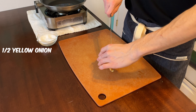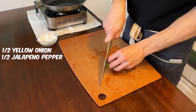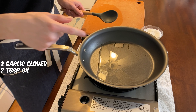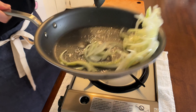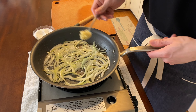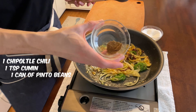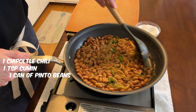For the beans: half a yellow onion thinly sliced, half a jalapeno thinly sliced, two garlic cloves crushed and minced. Get the heat cranking with about two tablespoons of oil. Throw in the onions with a little salt — just sweating them out, making them a little translucent. Go in with your two cloves of garlic, mix until fragrant, then add the half jalapeno. Sauté for about two minutes. Add in one chipotle chili, one teaspoon of cumin, and go in with 15 ounces of beans. Let this cook for about five to ten minutes. Hold it aside until you're ready to make the burrito.